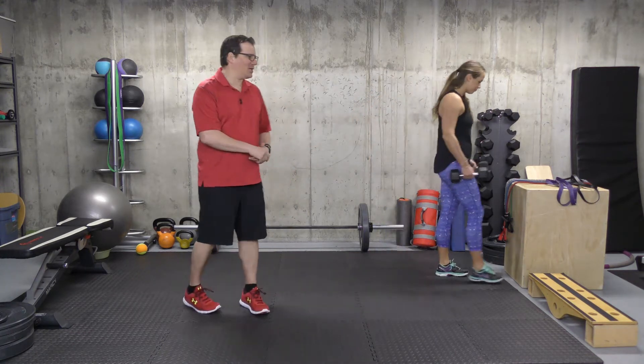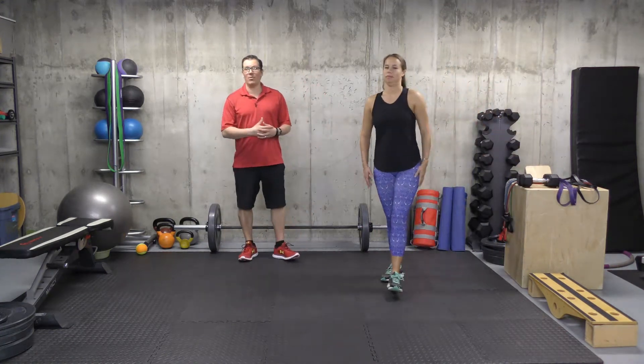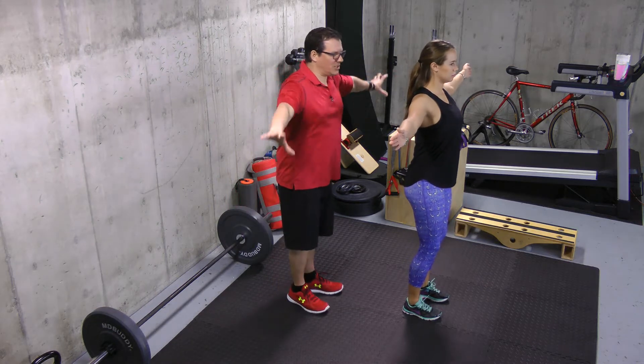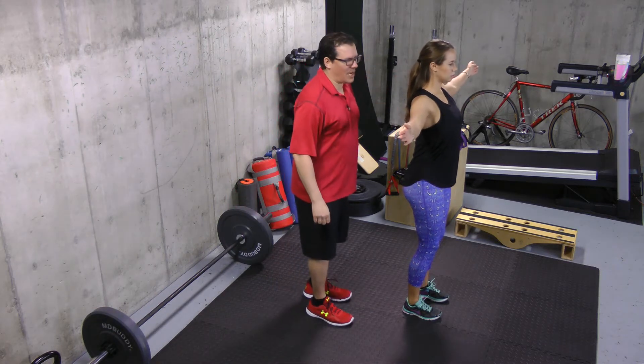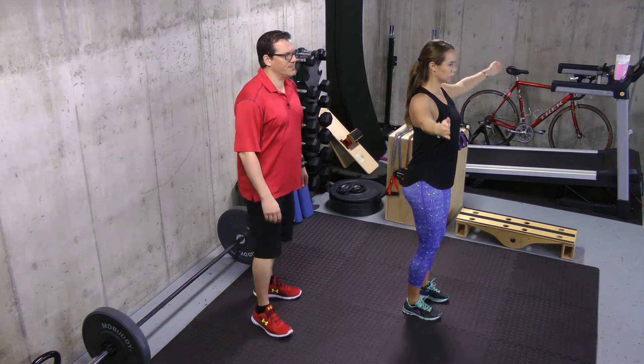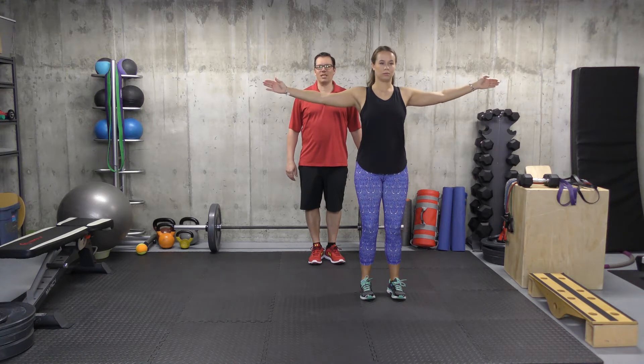Moving on to the second exercise — we're putting the dumbbells away and just using body weight. This one is shoulder circles. You have your arms out to the side, just below shoulder height. You're going to start off with small circles in one direction, about five, and then five circles in the other direction. You can gradually increase the size of the circles.